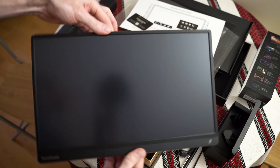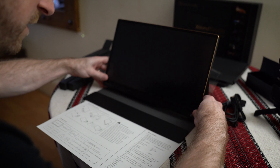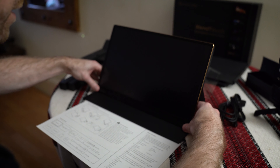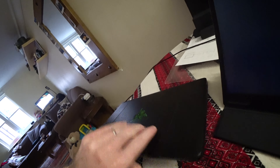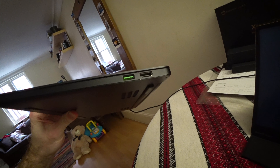Setting up the XtendTouch from Pepper Jobs — it took me a little while, but it goes on the stand like this with some adjustable angle. First things first, let's try a laptop as a pretty standard use case. I've got a Razer Blade Stealth here; I'm using the USB-C port for charging, so I'll use the HDMI output and see how that works.